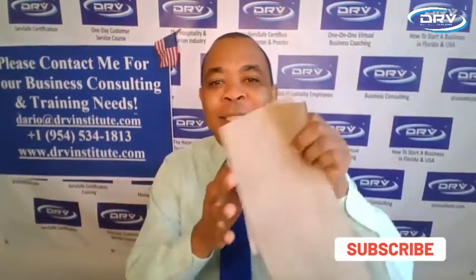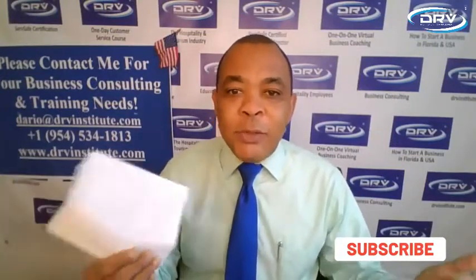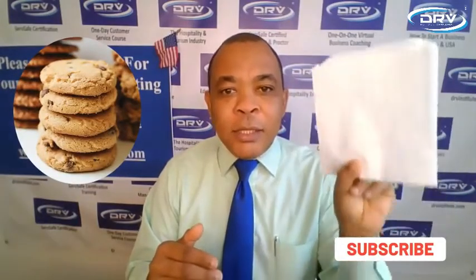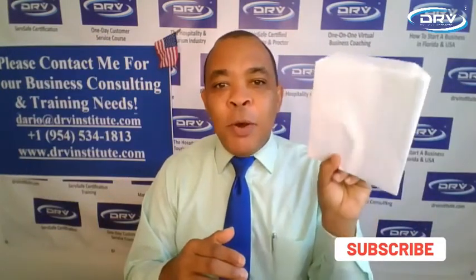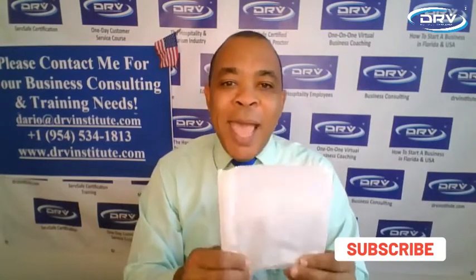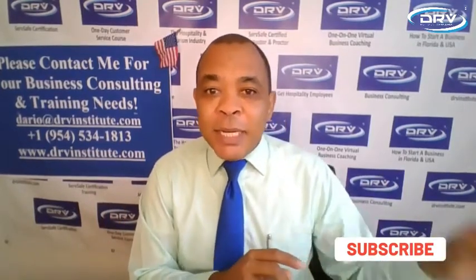I have two small bags here. Let's say a customer goes to your establishment to buy some cookies, or cake, carrot cake, anything like that — a muffin. If you serve the cookies or the muffin and you simply try to open this small bag to put it in and you insert your hands into it, you are contaminating the inside of the bag. When that customer starts to eat that treat — those cookies, that cake, or that muffin — that customer can get sick.